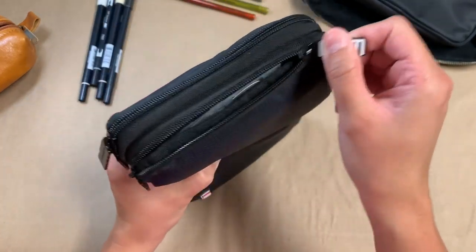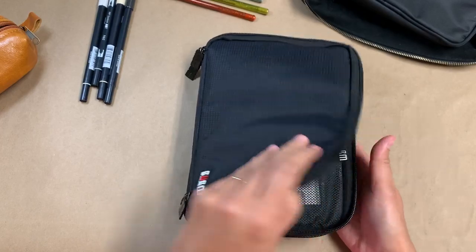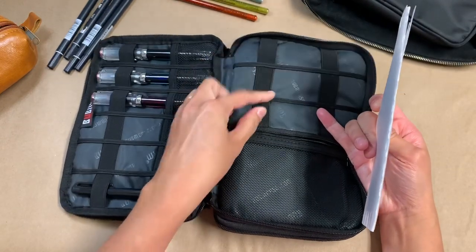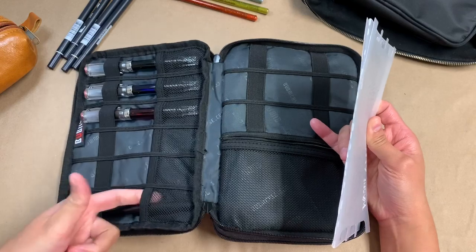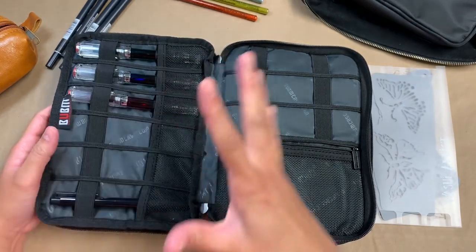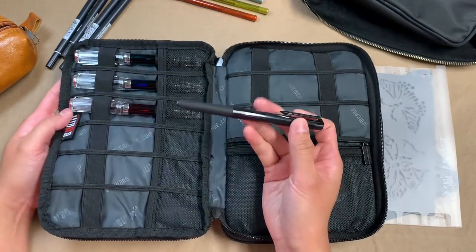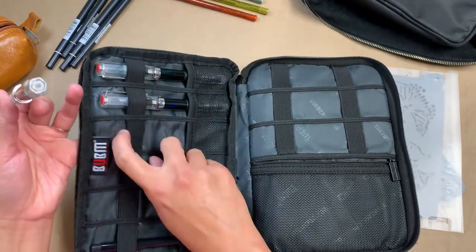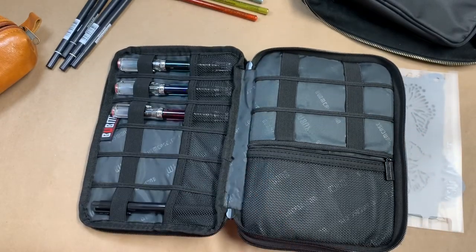There are two sections and they open all the way around. In the first section there are all of these elastic sections, and the one on the left side has a bottom netting to each one as well. I've just put my fountain pens and a regular pen here — these are TWSBI Ecos and a Uniball Signo.